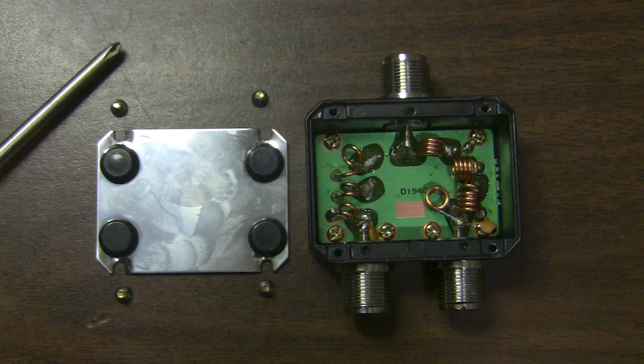I've taken the bottom off so you can see the circuitry inside. It looks like it has four coils on the right side for that part of the circuitry and only three on the left side.